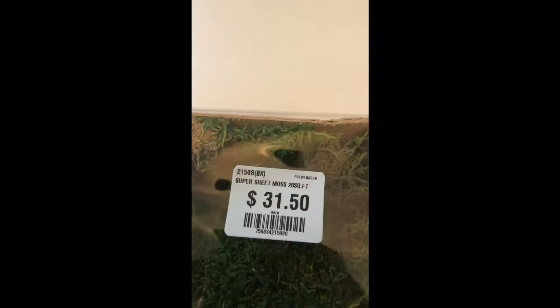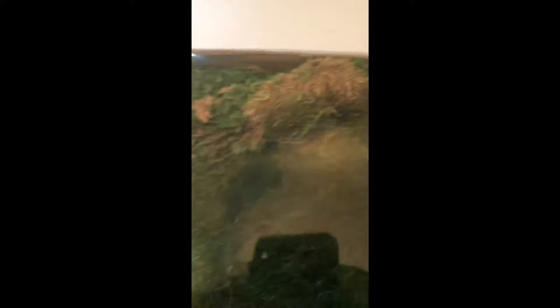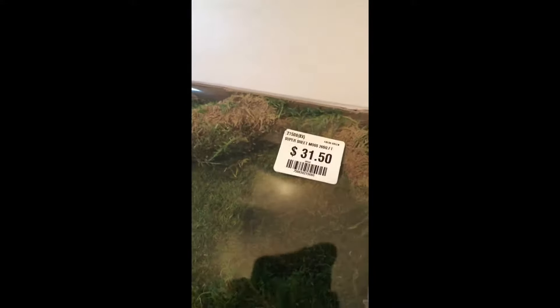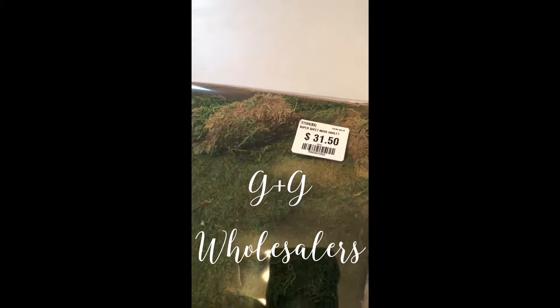This is 20 square feet of what they call super sweet moss. I liked it because it looked very fresh — just dried but not extra dry. They had others that were very, very brown, and hopefully this will cover the whole chair. This came from G&G in Saddlebrook.